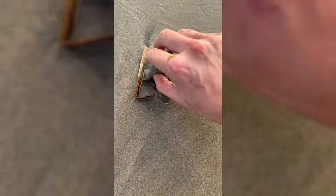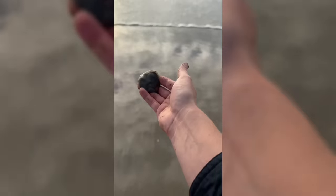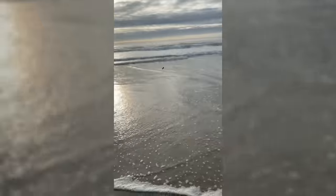Oh! Jellyfish! Hey buddy! Let's get you back to the water. And a gentle... Later, buddy!